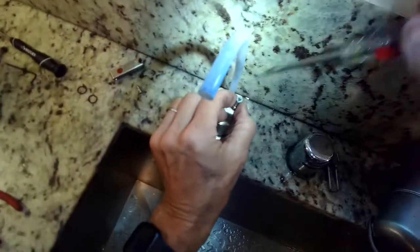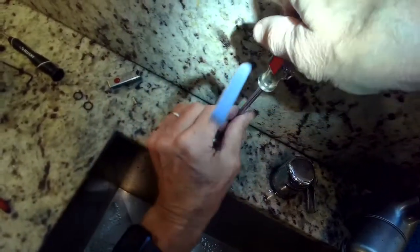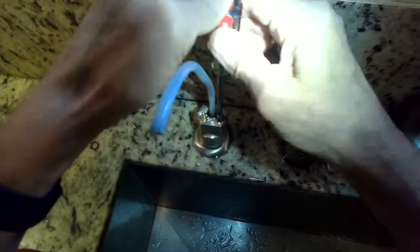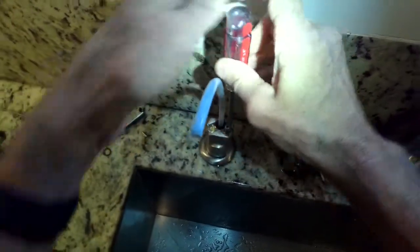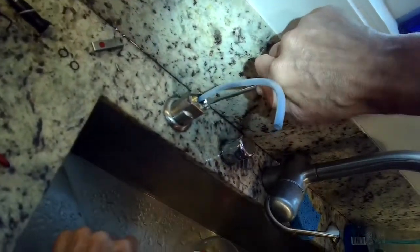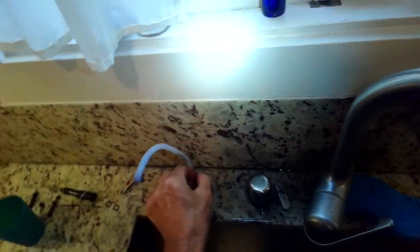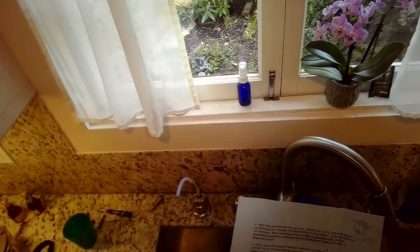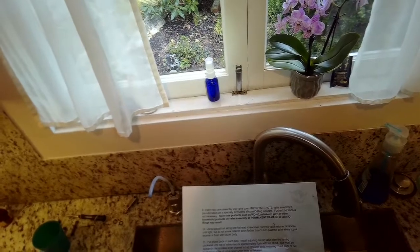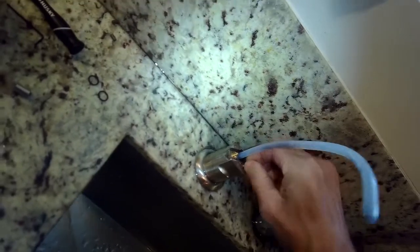The next thing we do is put those little brass barrels back on — they just go on finger tight. Actually, you're not even going to get them tight; you're just going to screw them on righty-tighty. There are two size barrels that come with the kit, and for most of these applications you want to use the bigger size for both the hot and the cold. Just put them on by hand.